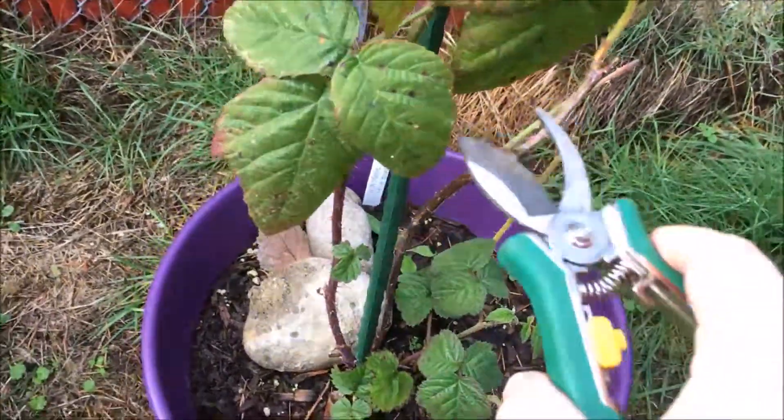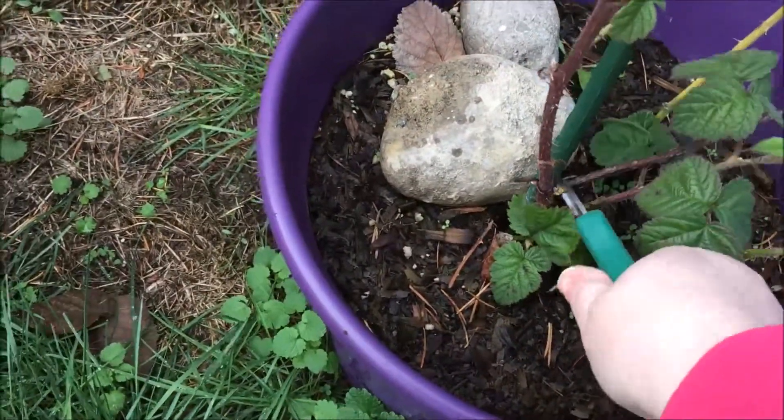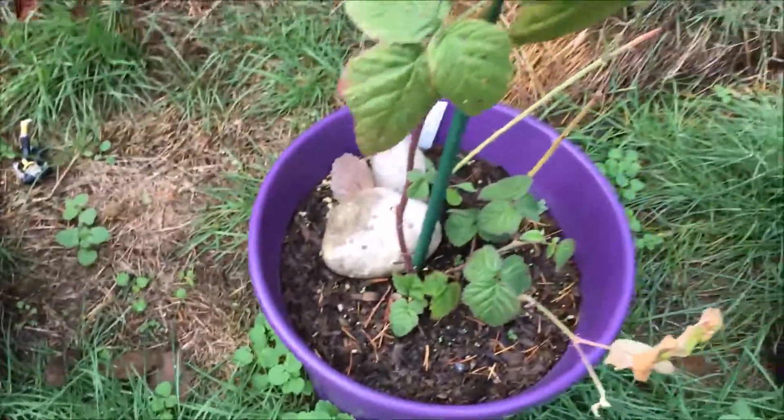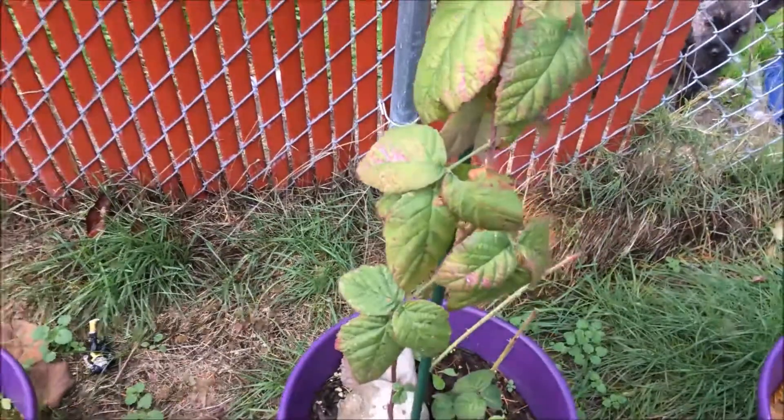What I'm going to do is cut out this entire cane down to the bottom. Then next year, the energy of new growth and new canes coming up from the bottom will be putting fruit in here.